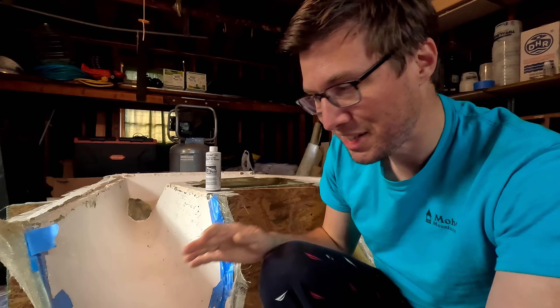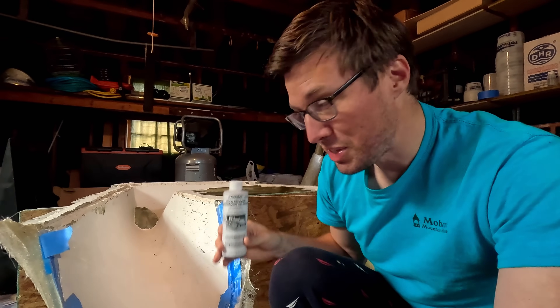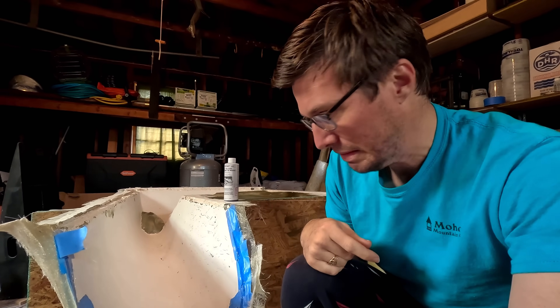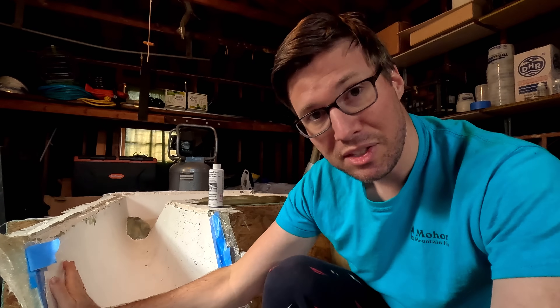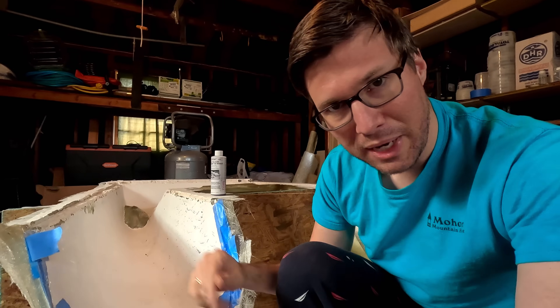I'm super excited. This is gel coated on the inside, and now we're going to apply the mold release agent. That way, when we build up the part inside here, we can still pop it out. Otherwise, we'd have to do a lot of cutting and grinding. I've waxed the inside of this a couple times — it's got a few coats of wax on here, just car wax. Wax on, wax off business.